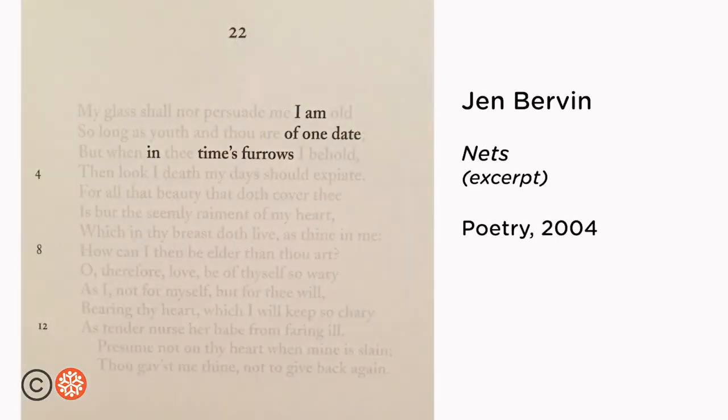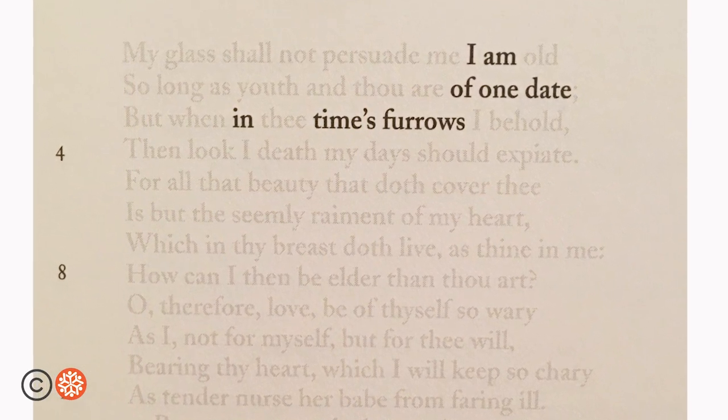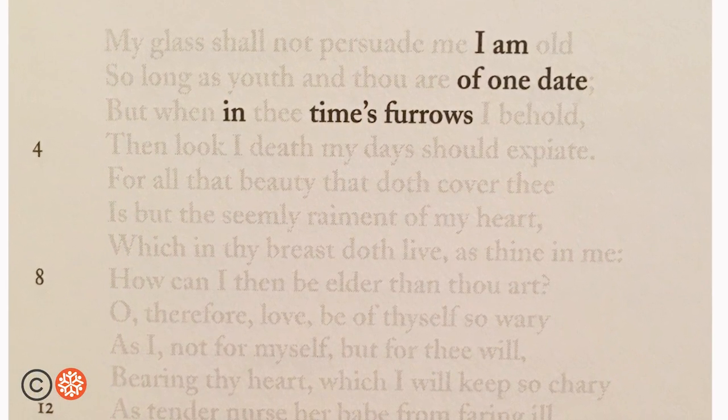Some poets will play around with the opacity or level of transparency of the source text. In her poem called Nets, her erasure of Shakespeare's sonnets, Jen Bervin chooses to let the reader see a shadow of Shakespeare's texts, keeping it connected to the history.